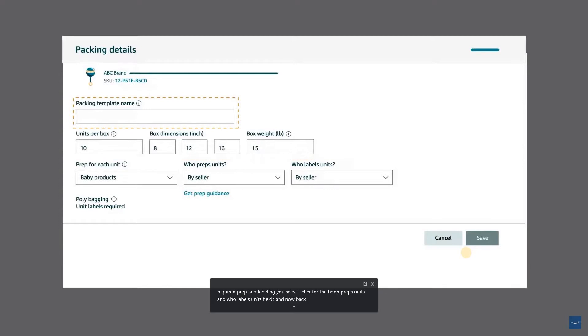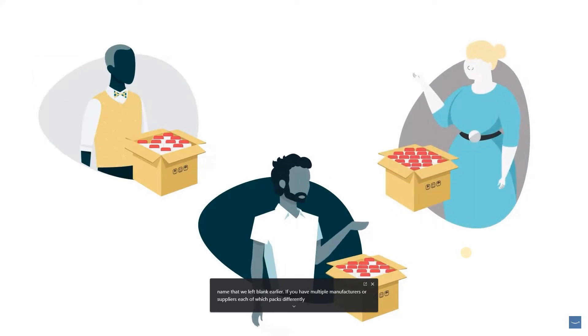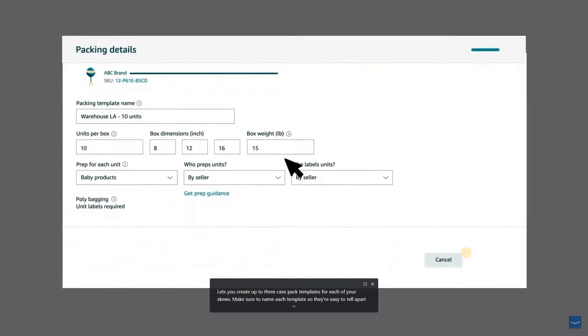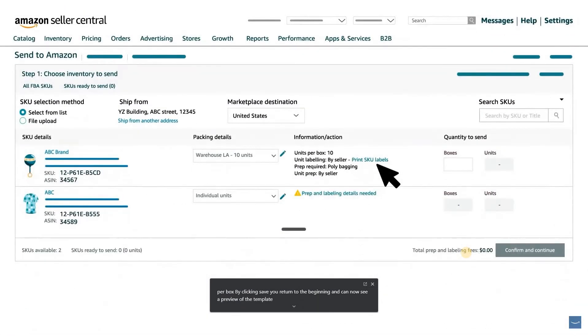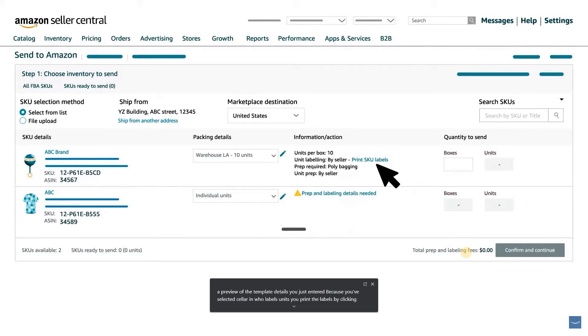If you have multiple manufacturers or suppliers, each of which packs differently, you might want to create multiple case pack templates for that SKU. Send to Amazon lets you create up to three case pack templates for each of your SKUs. Make sure to name each template so they're easy to tell apart. Let's call this template 'Warehouse LA-10 Units,' supposing that this product comes from your warehouse in Los Angeles and has 10 units per box. By clicking Save, you return to the beginning and can now see a preview of the template details. Because you selected Seller in Who Labels Units, you print the labels by clicking Print SKU Labels.